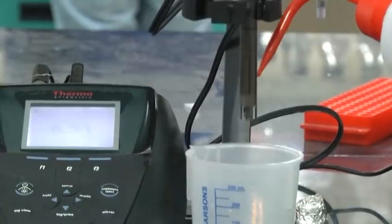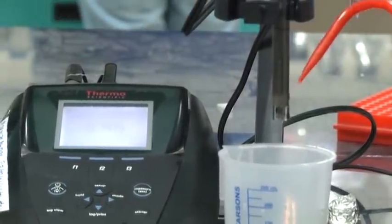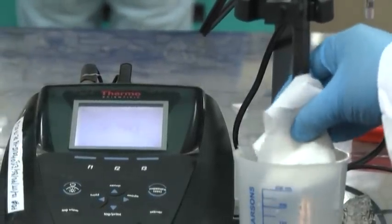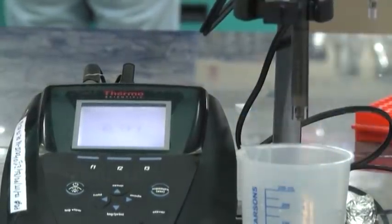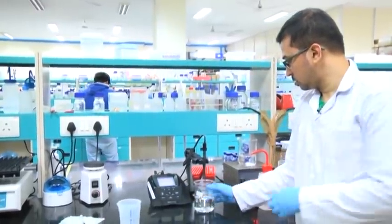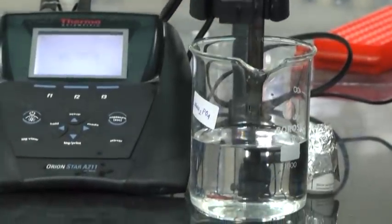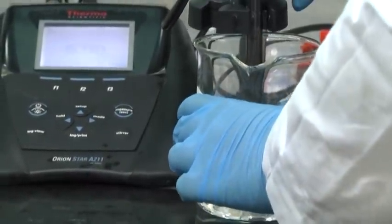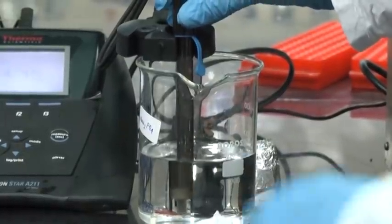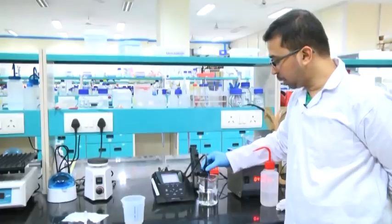Again we will add double distilled water and clean it — repeat 2 to 3 times. Now we will transfer the electrode into the solution; better not to keep it dry for a long time. We have transferred the pH meter bulb into the solution and here we can see the reading — the pH comes to around 4.35.